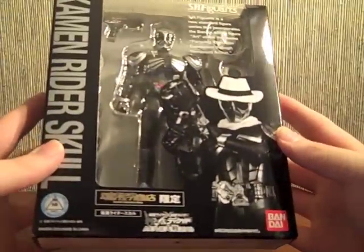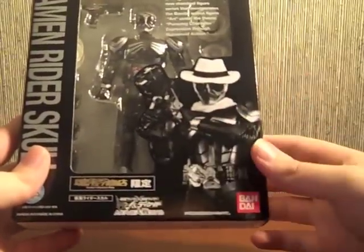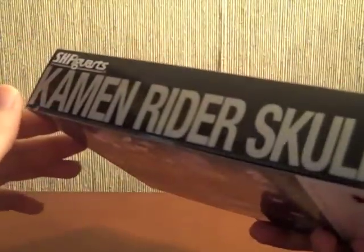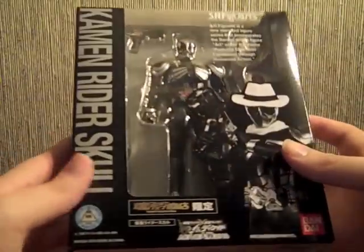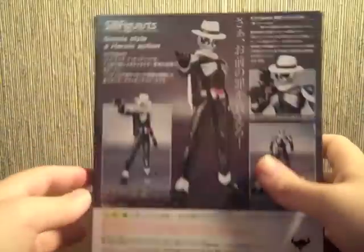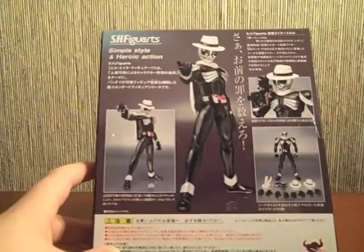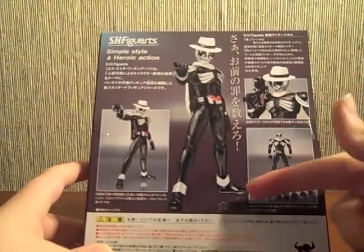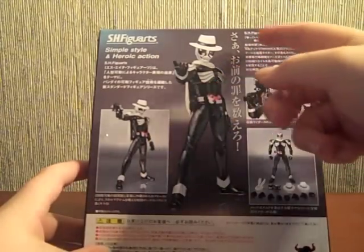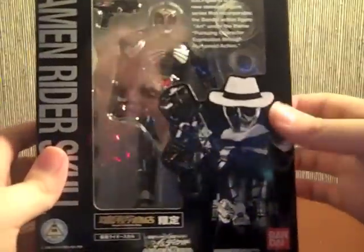Nice black box to go along with the color scheme that the Kamen Rider Double Figuarts line has set up. Black and white picture of Skull — he kind of looks fuzzy with the white there. 'Kamen Rider Skull' in nice silver text, going along with the silver accents on Kamen Rider Skull. On the back we've got Skull with the Skull Magnum, looking like he's in a western blowing the smoke off the barrel. Then Skull with everything he comes with, and Skull looking badass with the Sou Otoko no Chikara pose. That's about all for the packaging.